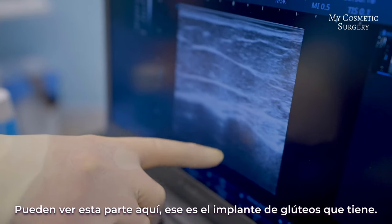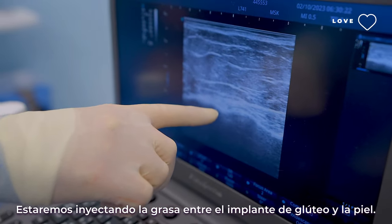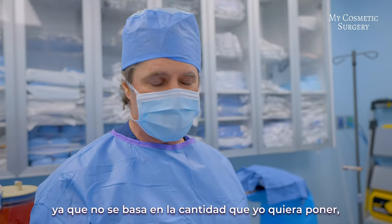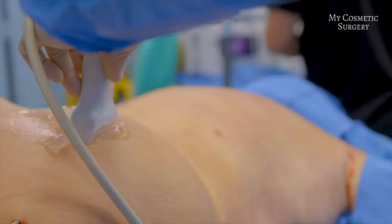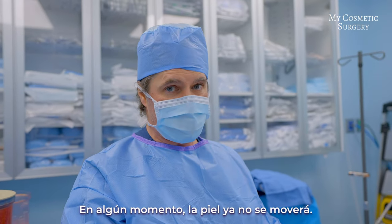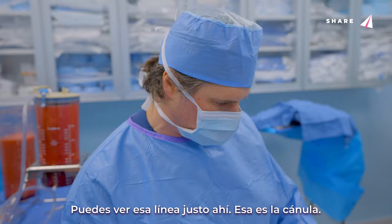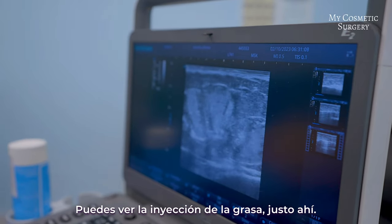You can see over here that's the top part of the skin, all this is the fat layer, and this part right here is the gluteal implant that she has. We're going to be injecting the fat on top of the gluteal implant but between the skin — that's all the space we have. The limitation for the amount of fat you can put in is not based on how much I want to put in; it's based on how much the skin can handle. As we inject, the skin is stretching, and at some point it won't move anymore. You can see that line — that's the cannula — and the injection of the fat going in right there.